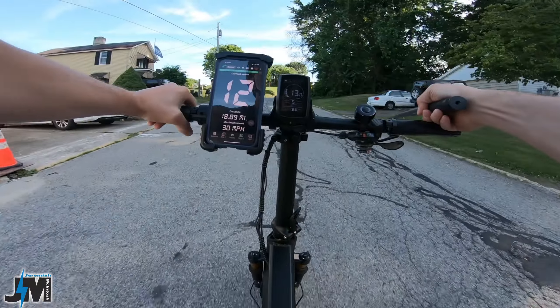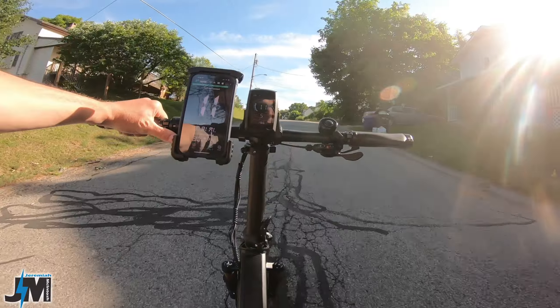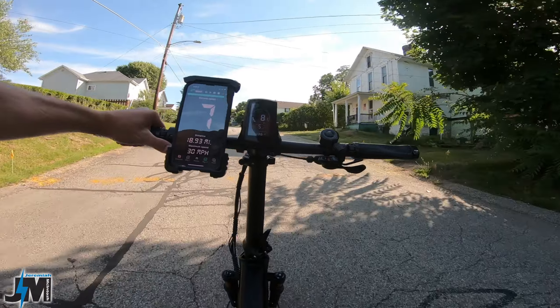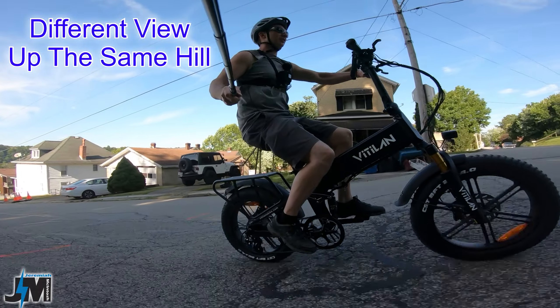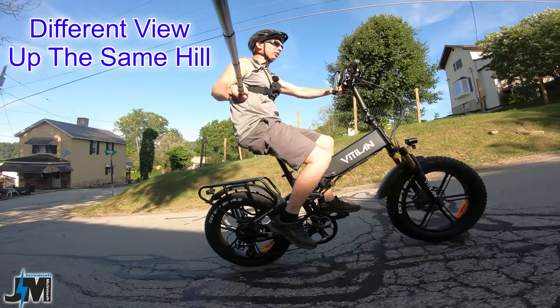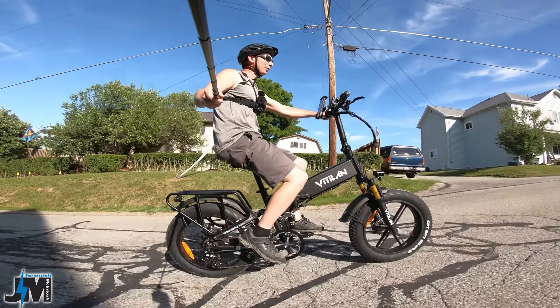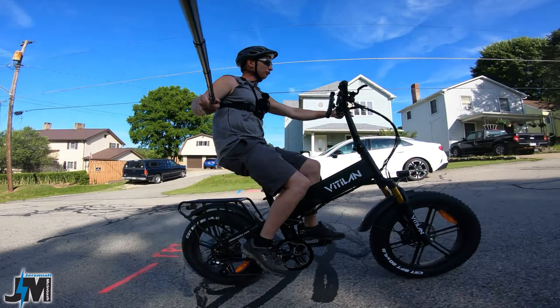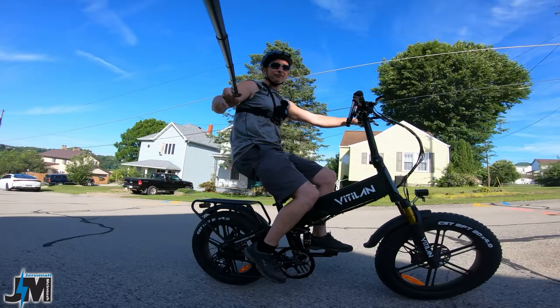Now heading up the steepest hill in my town, throttle only, with 18.9 miles already on this battery charge. It's pulling me up this hill with no problem — just throttle only — and I always pedal up this hill normally. I don't really recommend throttle only on steep hills, but man, it just pulled me right up with no problem after almost 19 miles on this battery charge. That is amazing.